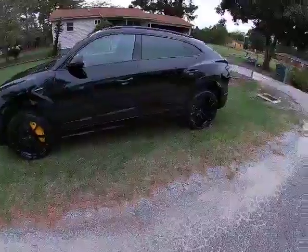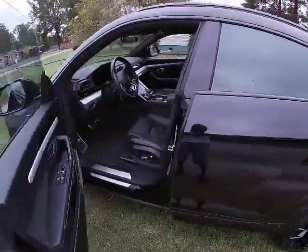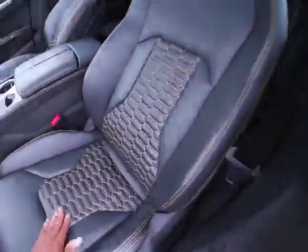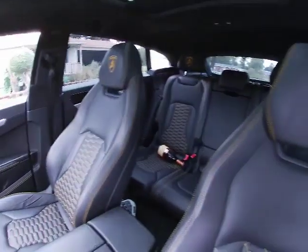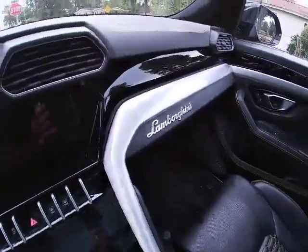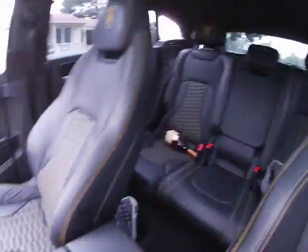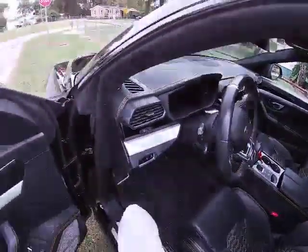It ain't too bad — yeah, it's a Lamborghini. I'm gonna give you guys a quick little shake down of the insides. I got the black with the gray fiberglass, black seats with the yellow honeycomb stitching all the way through the SUV. I'm gonna go ahead and give a startup.